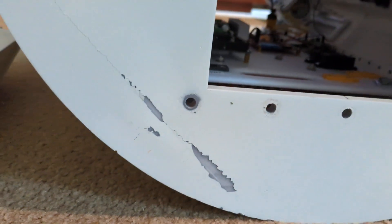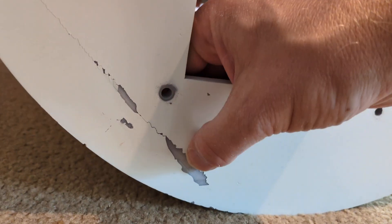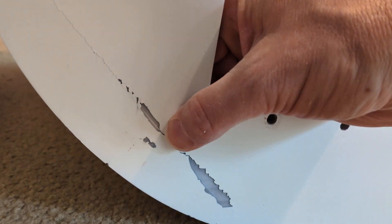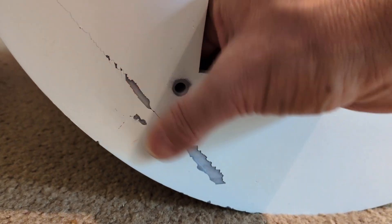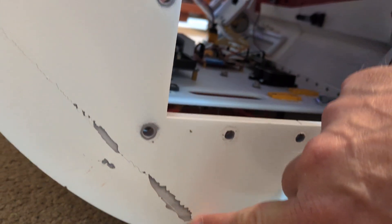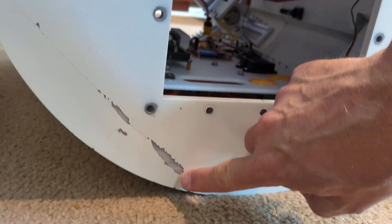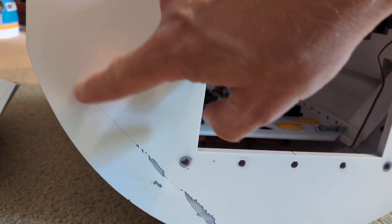What I didn't see is - you can hear it cracking - the skirt smashed into this bottom piece and it cracked from about here all the way up to here.